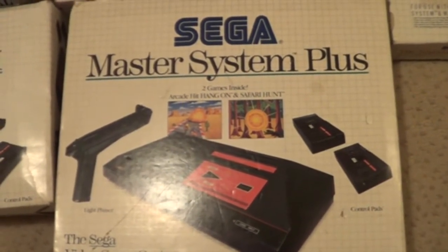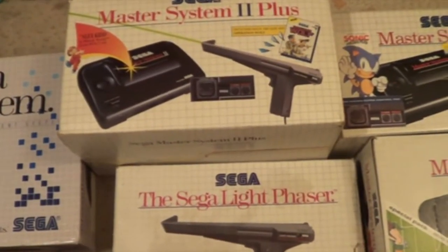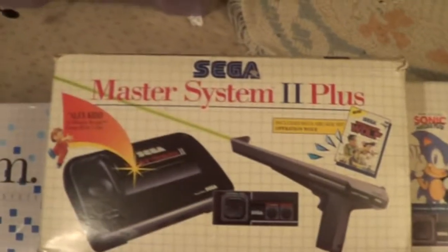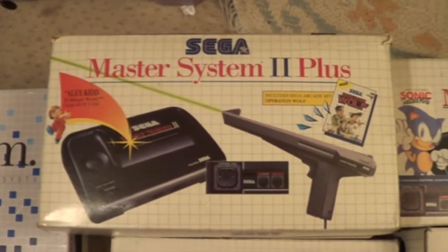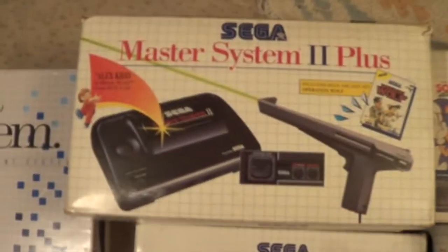And then I got a Master System 2 for Christmas, which had Sonic and built-in Alex-A-Kid with it as well. So this is my recent pick-up I actually picked up the other day. It's going to be my last Retro Games video, but I left it in the back of the car. Basically I had a Master System 2 with a very squashed box and I swapped it just for the outer box.